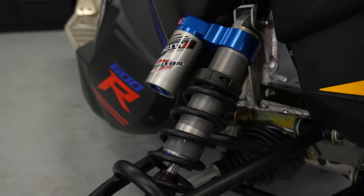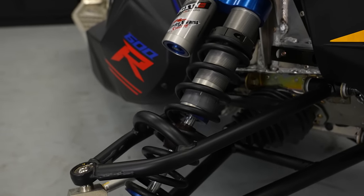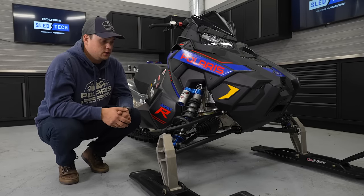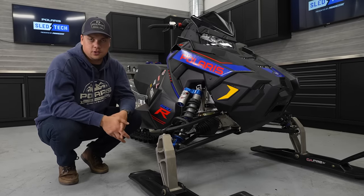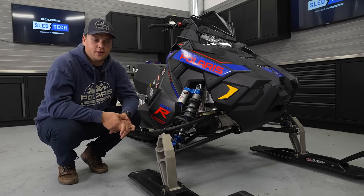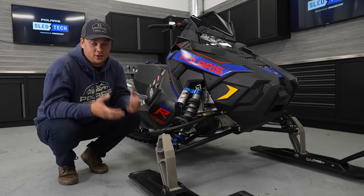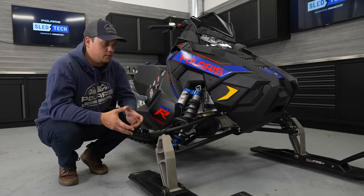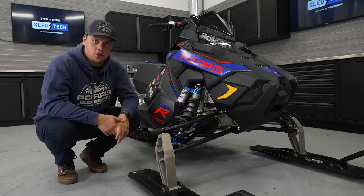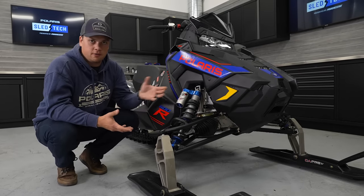Going up to the shocks, we have Walker Evans Velocity Shocks, like we put on all of our high-performance models. These come with a ton of adjustability on the Snowcross Sled — high and low speed compression, rebound control, and a really snowcross-specific calibration. The loads we see on the snowcross sled are very high, and snowcross tracks are getting bigger every year, so making sure our racers have a race-ready suspension calibration with enough adjustment to dial in setup from week to week is critical.